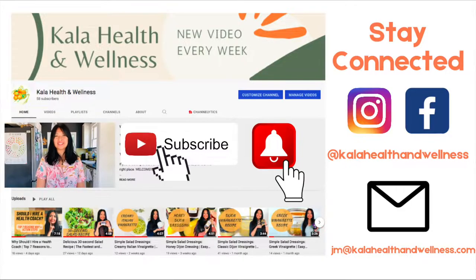Just a quick promo — if you like what you're seeing, don't forget to hit the subscribe button below and the little bell next to it to stay updated on future videos. Also connect with me on Instagram and Facebook at Kala Health and Wellness. And if you're curious about a free 20-minute consult, email me at jm@kalahealthandwellness.com.